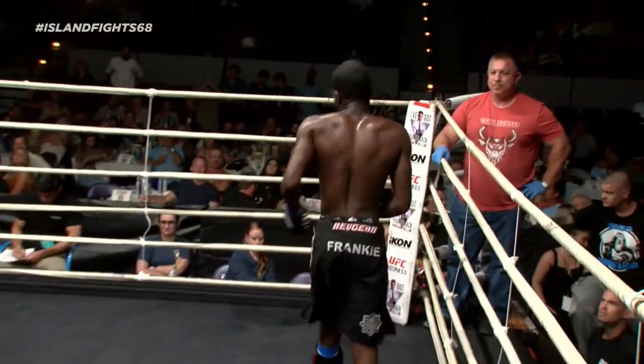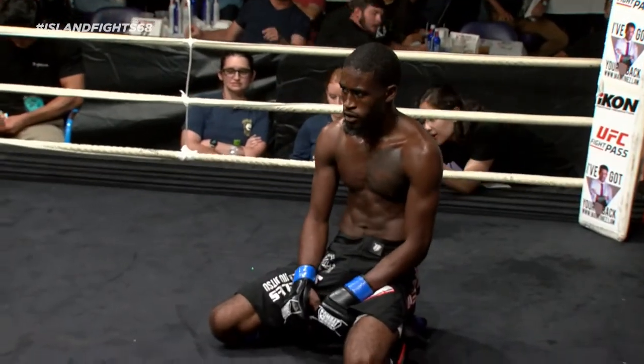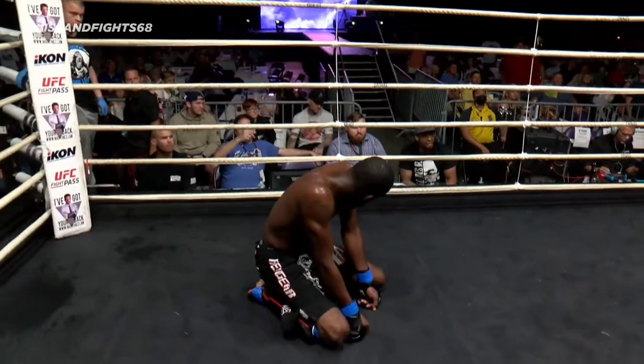Looks like a hurt shoulder — something happened there. Beautiful win by Frank, maybe on the triangle. Kibba looked strong, man. He had a strong ground game. Beautiful rebound.